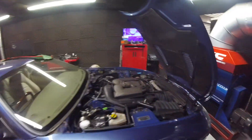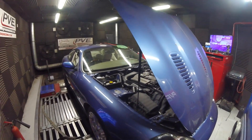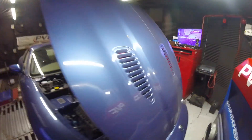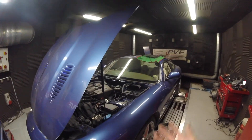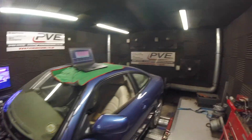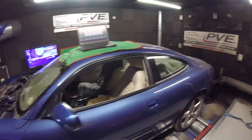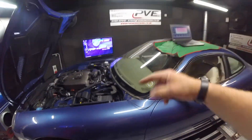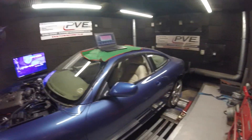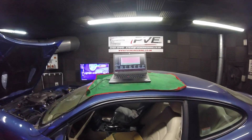I just thought you may be interested to see something a bit different to what you've seen before. Follow our pages if you like, just to keep up with the projects and see what we're doing — we try to keep everything interesting and do things people haven't done before. I've not seen one of these done fully standalone with proper integration with the car. We're PVE and we're doing this for Swallows Racing — hopefully you find it interesting.